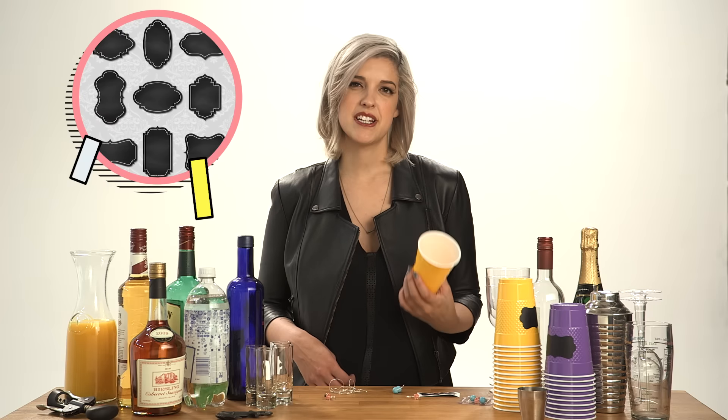Forget the Sharpie. For this little trick, make your own labels using chalkboard stickers. You can snag a roll of stickers in colored chalk online or at the craft store. Slap a sticker onto each cup and let the guests do the rest.